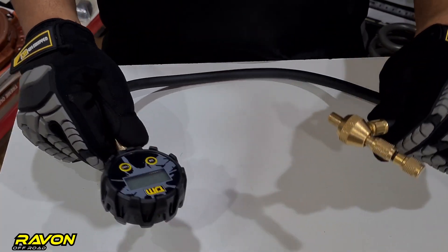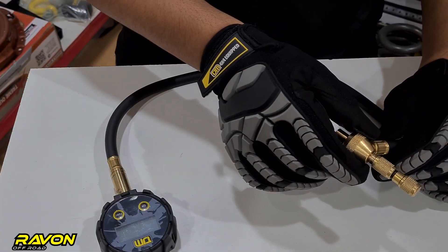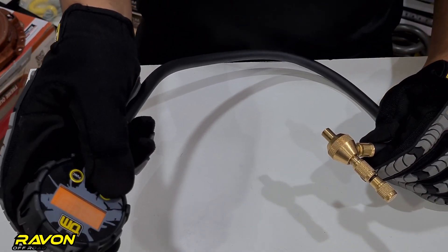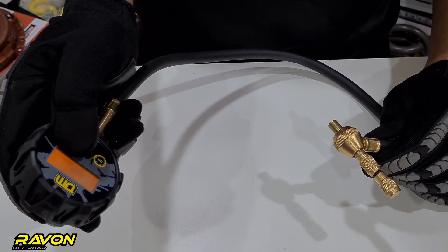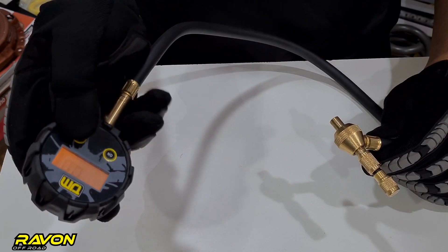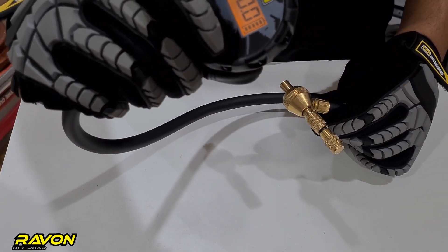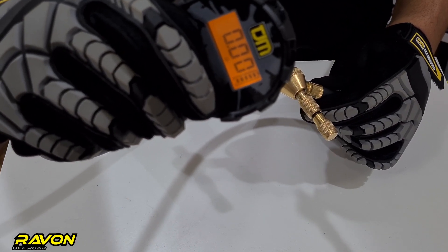Let's have a look at the parts and functions of the deflator body itself. This is the deflator and this is the valve chuck. To switch on the deflator you can just press a button and it lights up with backlighting so you can see it clearly at night. It has a battery status bar at the side which tells you if the battery is low. In case you're not familiar with pressure units, you can just change using the function button — it will show you different units of pressure, whichever you're comfortable with you can use.